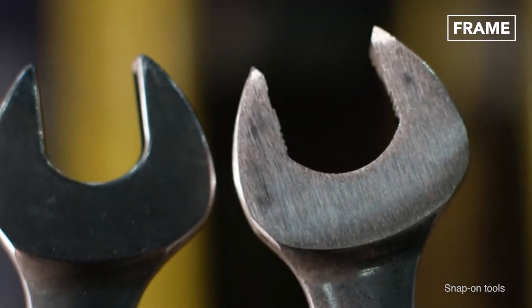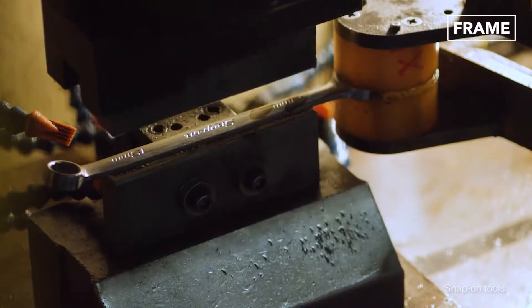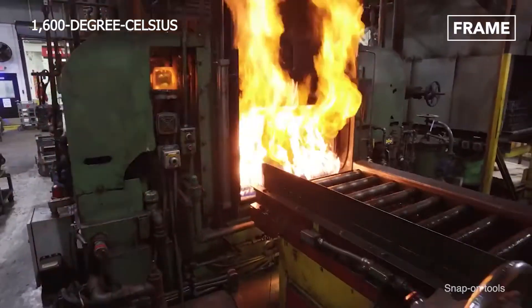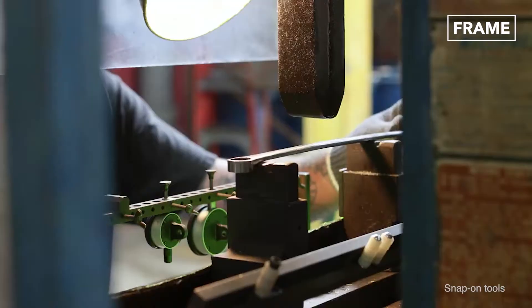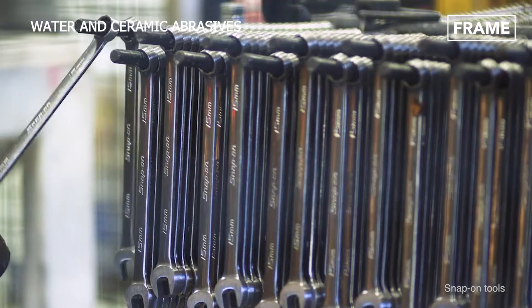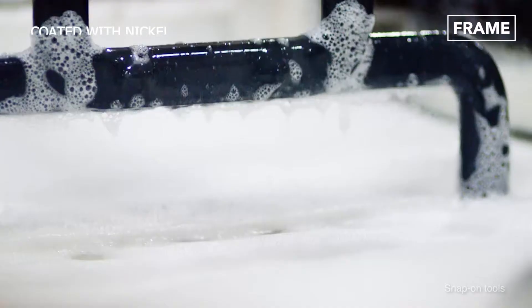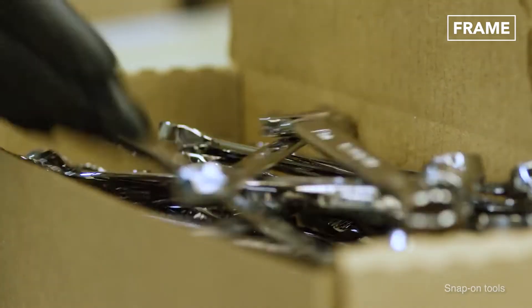Once the ends have been precision drilled, the tools are stamped with the company logo and polished. A second 1,600-degree Celsius firing is used to strengthen the metal, which is then polished again using water and ceramic abrasives. Finally, the wrenches are strength tested, coated with nickel, and cleaned before being boxed and dispatched.